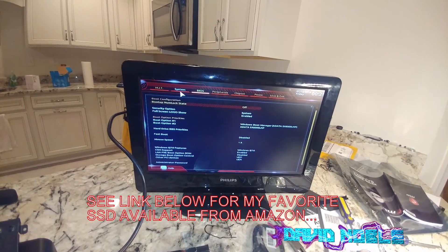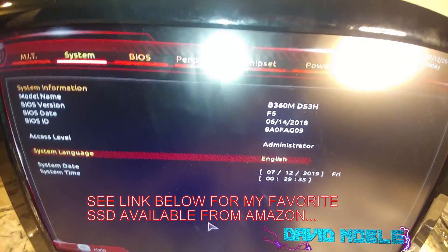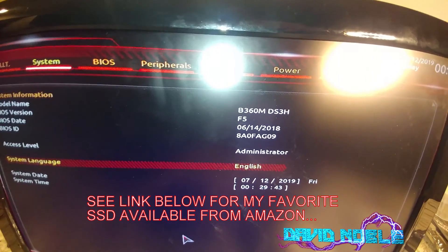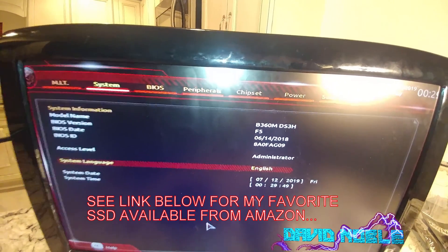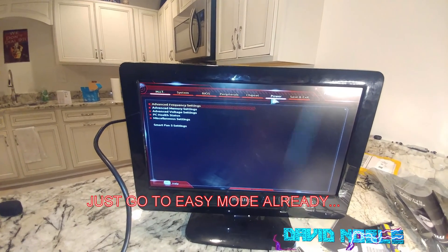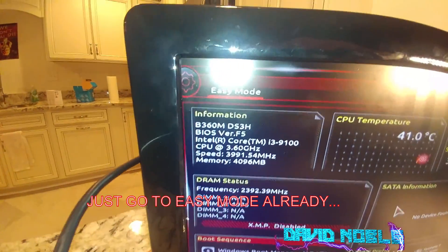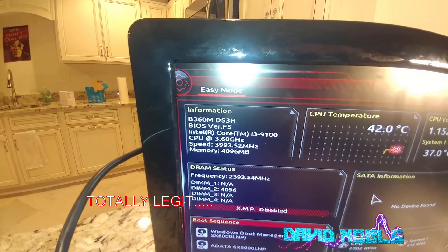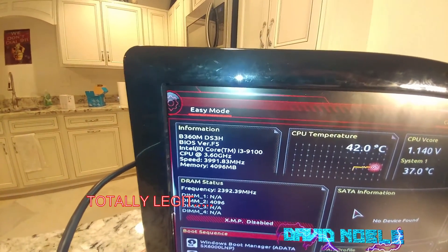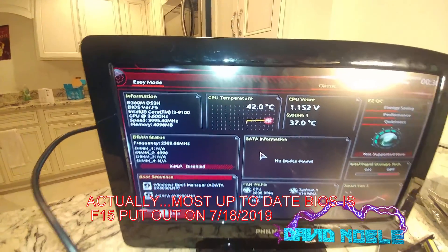So, BIOS. If your Gigabyte B360M DS3H shipped with a BIOS that is really old — like about 13 months old — this will still boot up with an i3 in it. In here you can't really tell it's an i3, so let's go to easy mode. There we go. You guys can see that is a legit i3-9100 in the socket. There is your motherboard with BIOS version F5. The current version is F12, and they may even have an F13. So you can basically see that it works, folks.